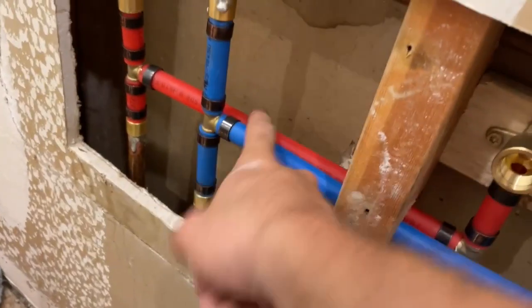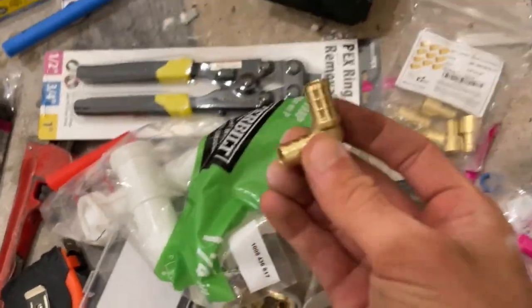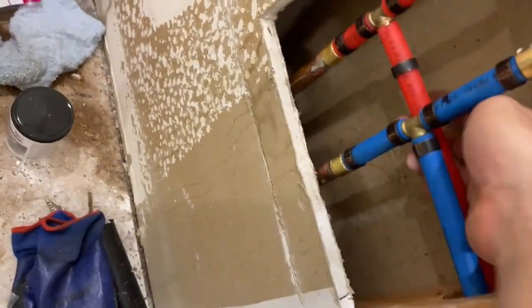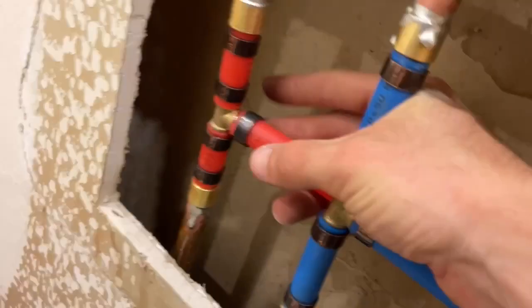Once you get these things on, it's basically Legos at that point because these things are all just super standard simple stuff. You basically just slip this — this is my T right here. Make sure you get these kind of close-ish around that T, and then these are the crimps.